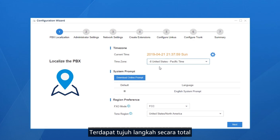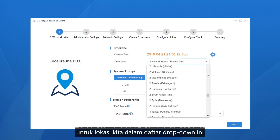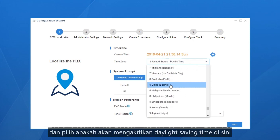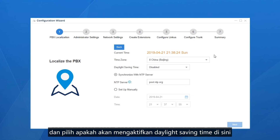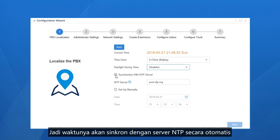There are 7 steps in total. Step 1: set the date and time, as well as the system prompt language. Set the time according to our local time — select the time zone in the drop-down list and choose whether to enable daylight saving time. We have two methods to configure the exact time: first, synchronize with an NTP server. If the PBX will have internet access, enter the address of an NTP server so the time will be synced automatically.